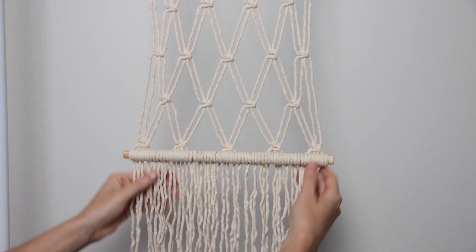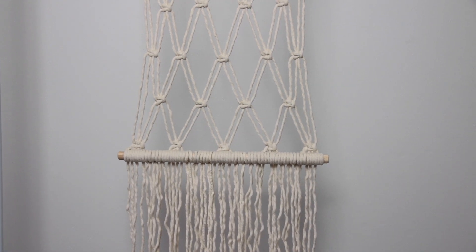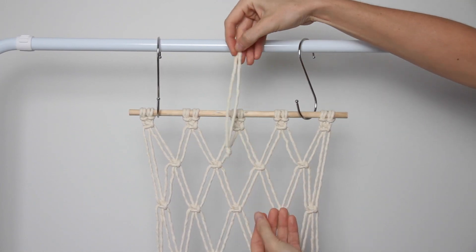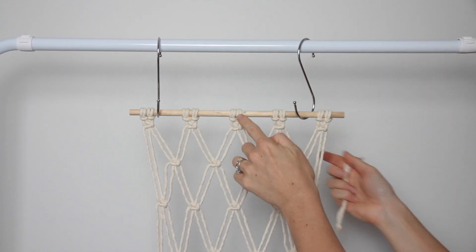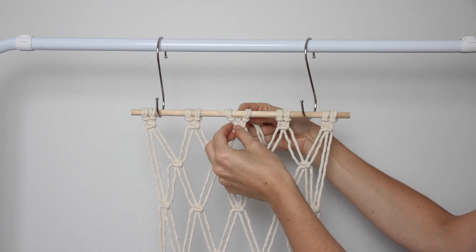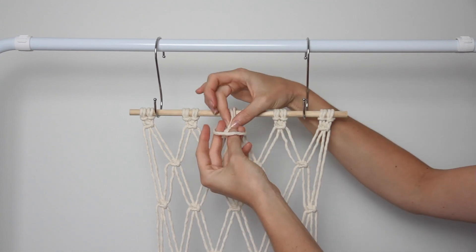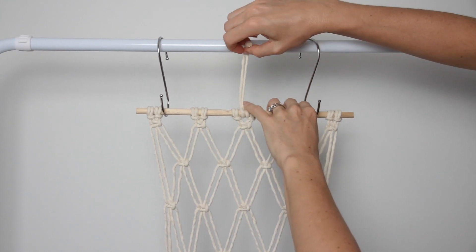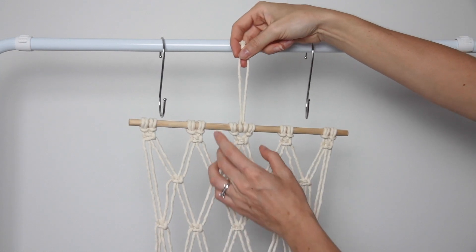Now all the gaps are filled in with the extra cord. The next step is to attach a cord at the top for hanging. I've got a 30 centimeter piece of cord with the two ends tied together to make a loop. I'm opening up the center two cords attached to the top of the dowel, feeding the loop through the middle, then grabbing the knot and popping it through the loop and pulling on it so it sits at the top — essentially creating a lark's head knot around the dowel to attach this little hanging loop in place.